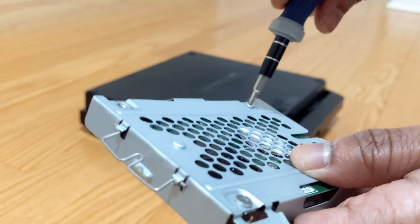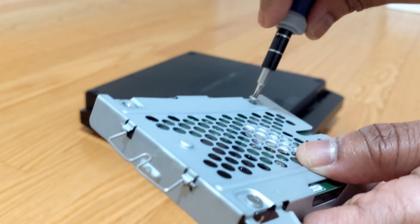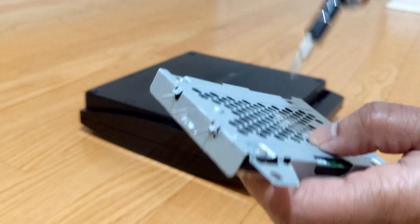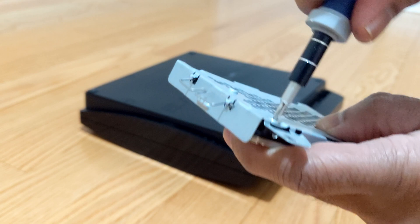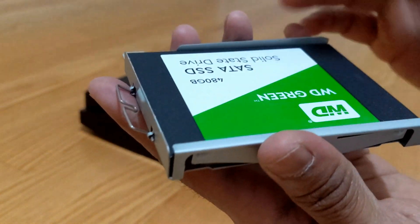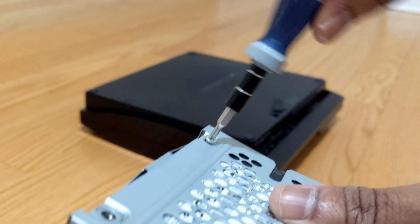Let's remove it. Unscrew diagonally, then replace with the SATA SSD and screw it back again.